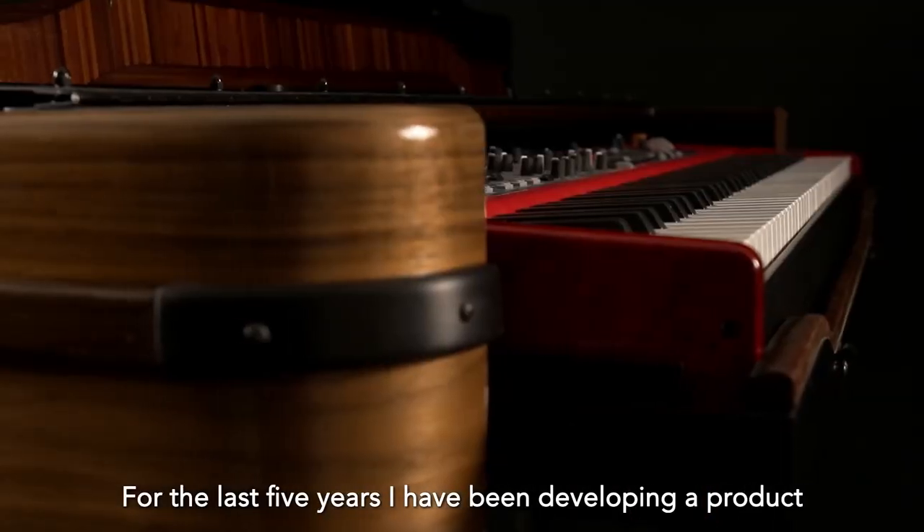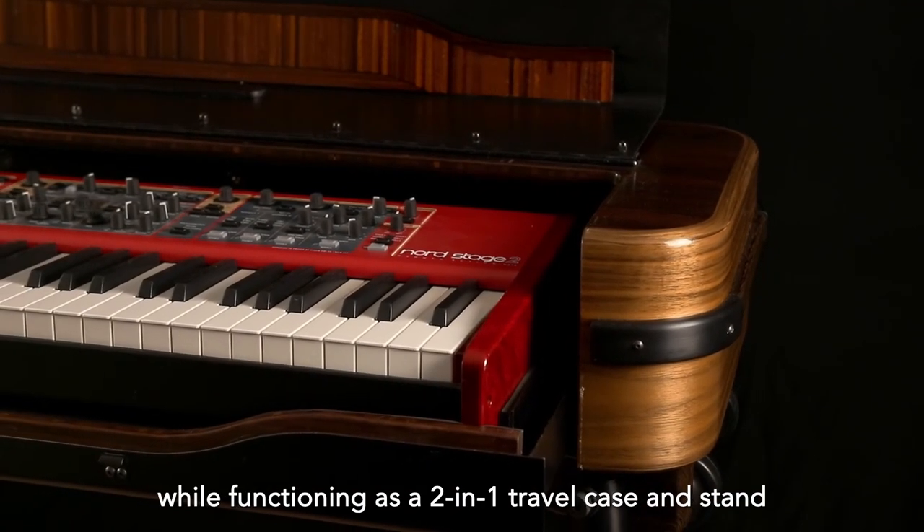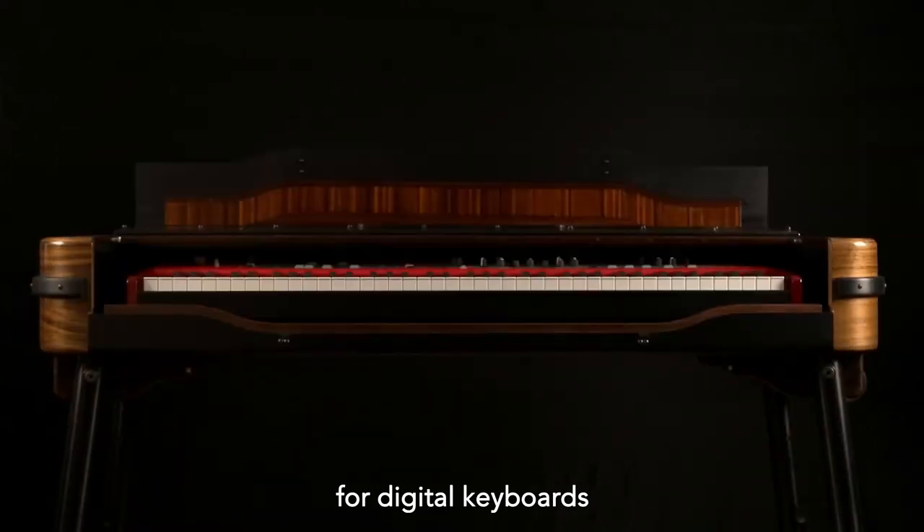For the last five years, I've been developing a product that complements musicians with a more professional aesthetic while functioning as a 2-in-1 travel case and stand for digital keyboards. I call it a piano performance case.